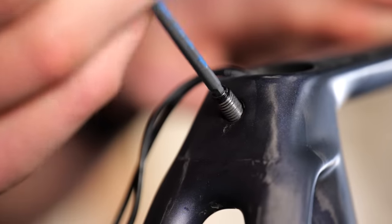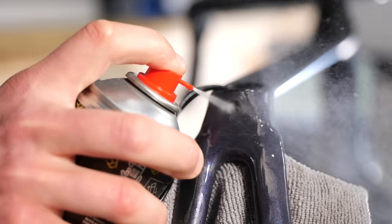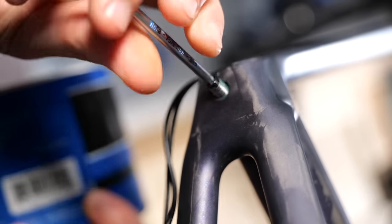The next step is to clean and lubricate the threaded part of the clamp mechanism to make sure it moves freely. If you're unsure how it comes apart, you can just undo it a few turns and then place grease on the exposed threads.